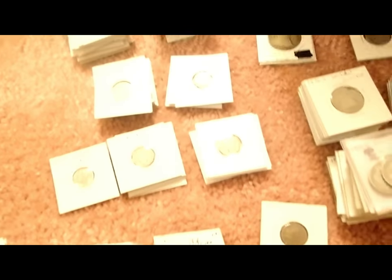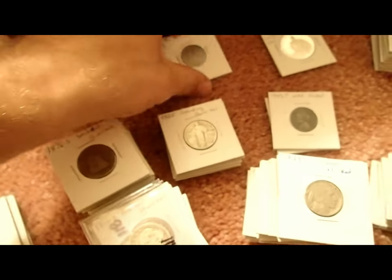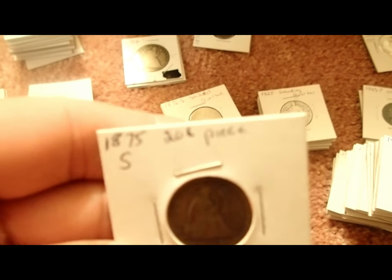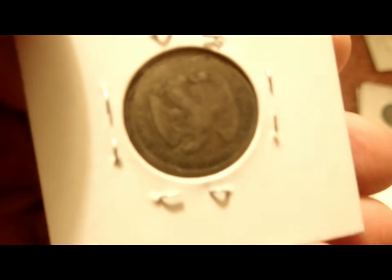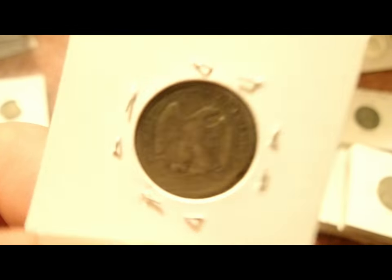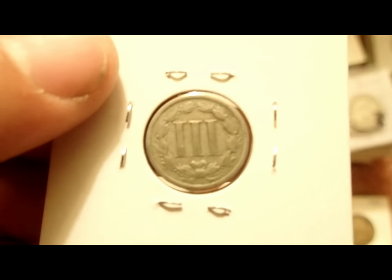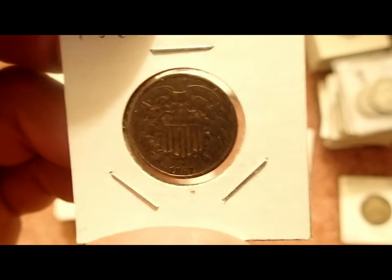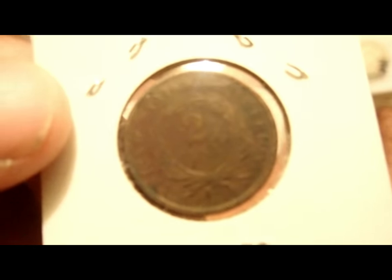I'm going through some coins here — these are all in used coin flips. I took them all out of a box. There's a 1875-S 20-cent piece — got a couple of these, pretty cool coin. I've got all kinds of stuff: three-cent nickels, an 1866 three-cent piece, and some two-cent pieces — 1870 and 1867.